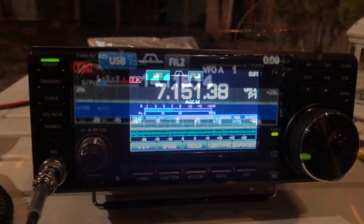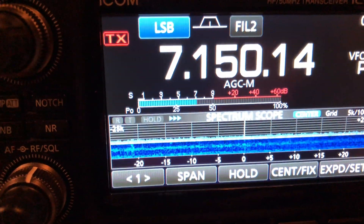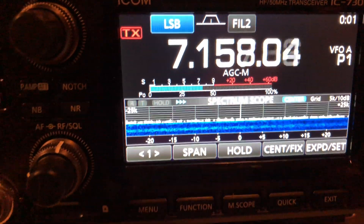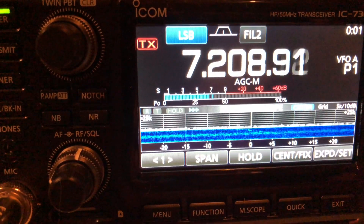There's nothing on the bands, though. And I tuned down to 40m and there was an awful, awful amount of noise and no signals, which is par for the course when you live in a city.